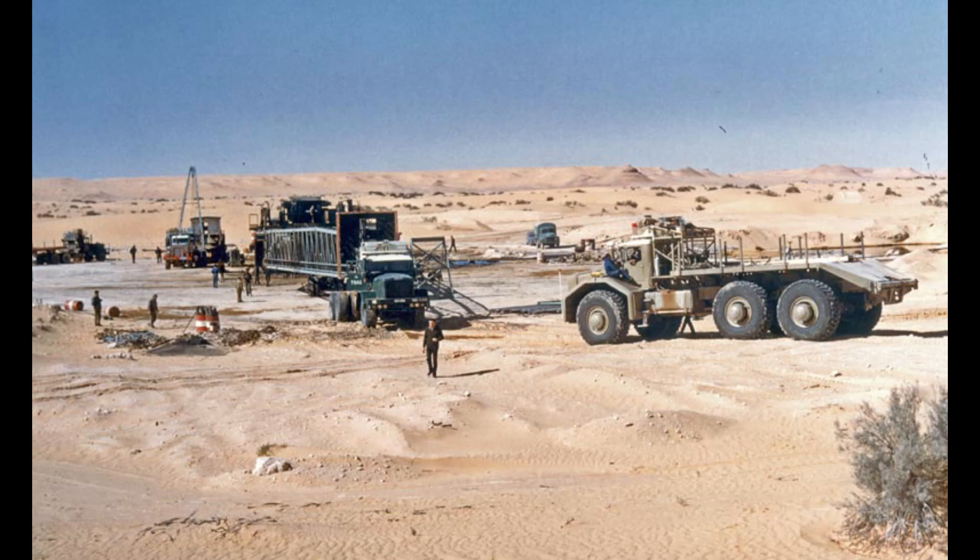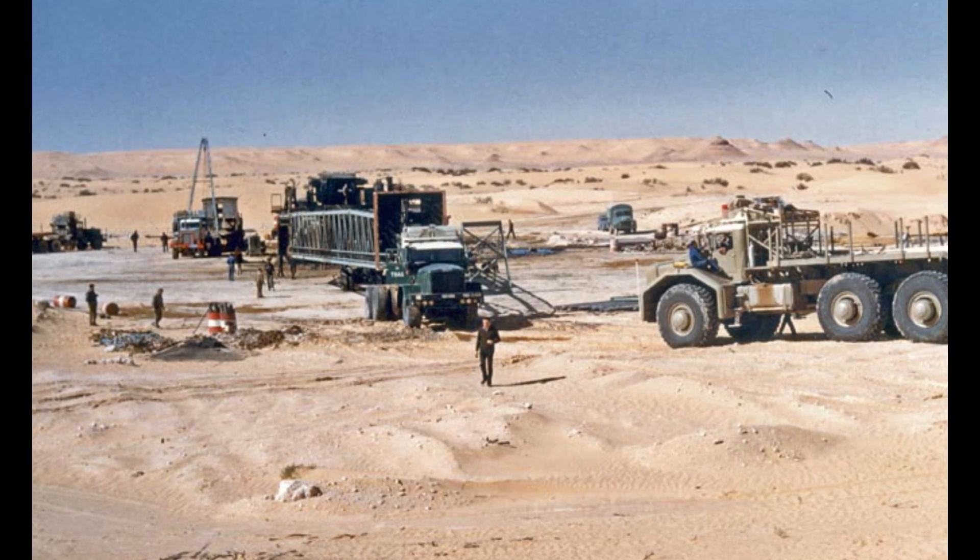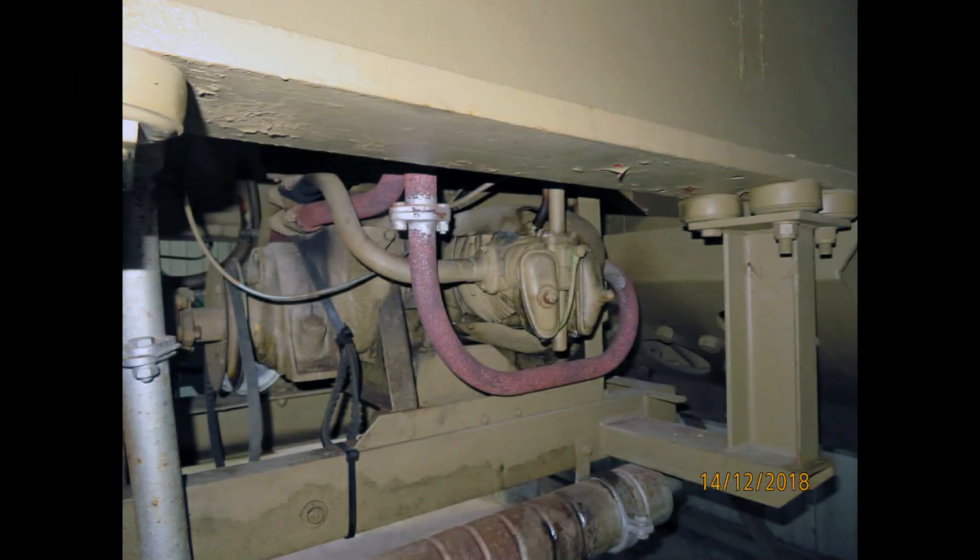When the competitor, Kenworth — which you can see on this picture in the back — had no brakes on the front axle. To finish, a small auxiliary 2-cylinder Panhard engine, placed on the rear, supplies all pressure and electricity when the big V12 is not running.